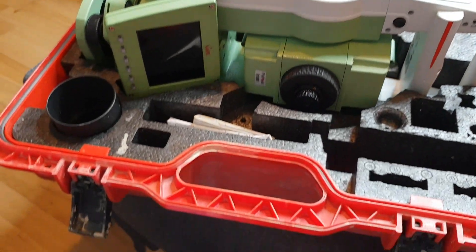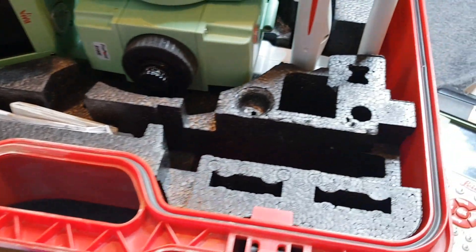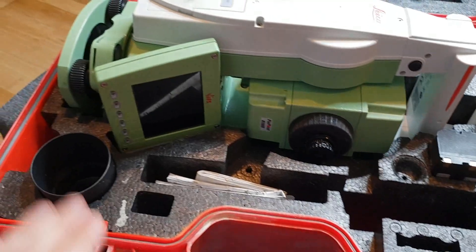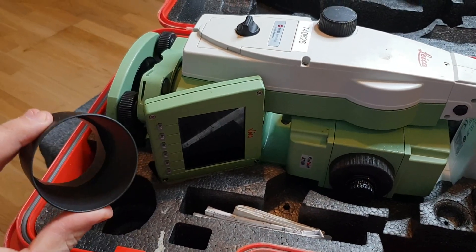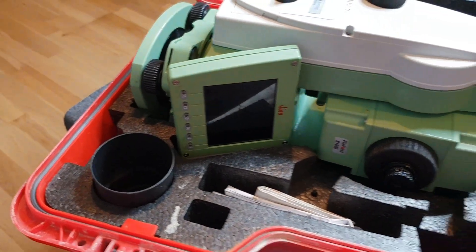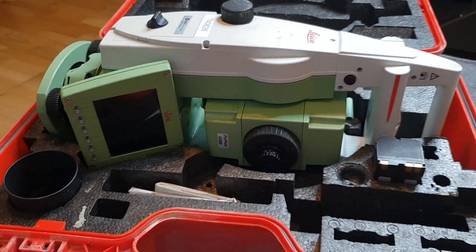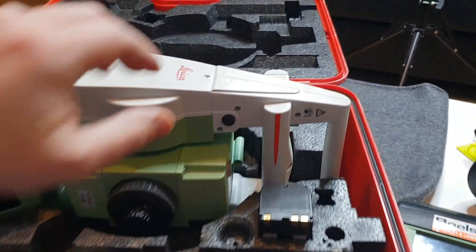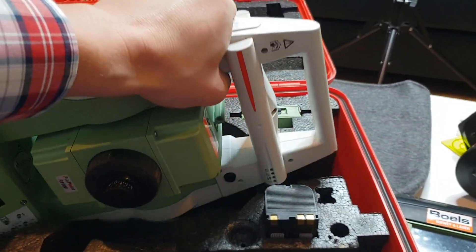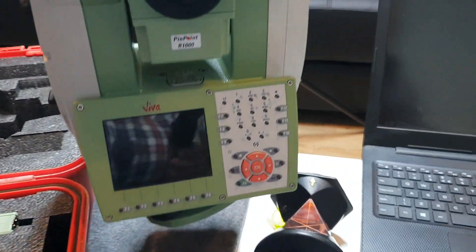There's your EDM. In the box you've got the EDM itself, a place for the batteries, and there should be a yellow rain cover for the EDM which you can use when it's raining. Let's take the EDM out of the box — you should usually use two hands really.